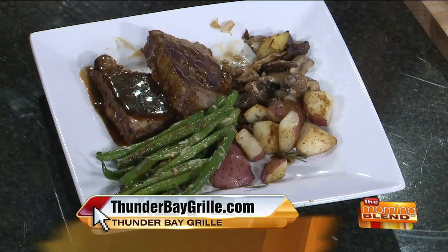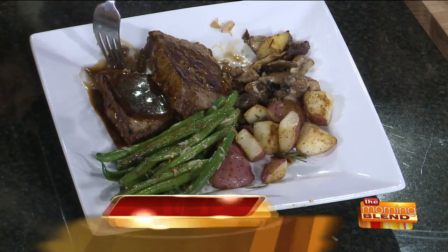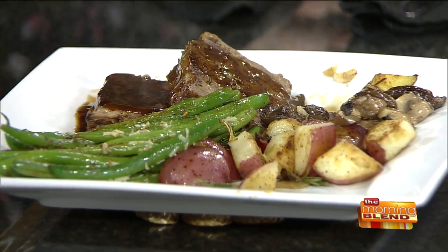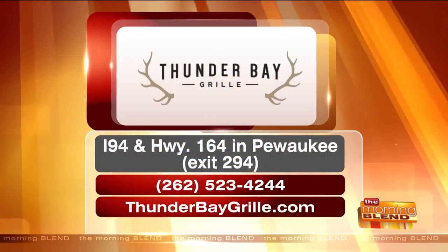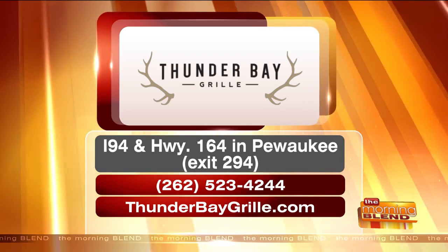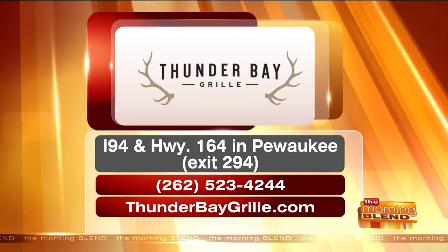The portion here is the same whether you get it for lunch or for dinner. It's also a great time to visit for Sunday brunch — every Sunday from 10 until 2. We have omelets made to order, chef-carved ham, waffles, French toast, beef, chicken, the whole produce bar, non-alcoholic beverages, and desserts. Head out to Thunder Bay for dinner and lunch in Pewaukee — Exit 294 and Highway 164.